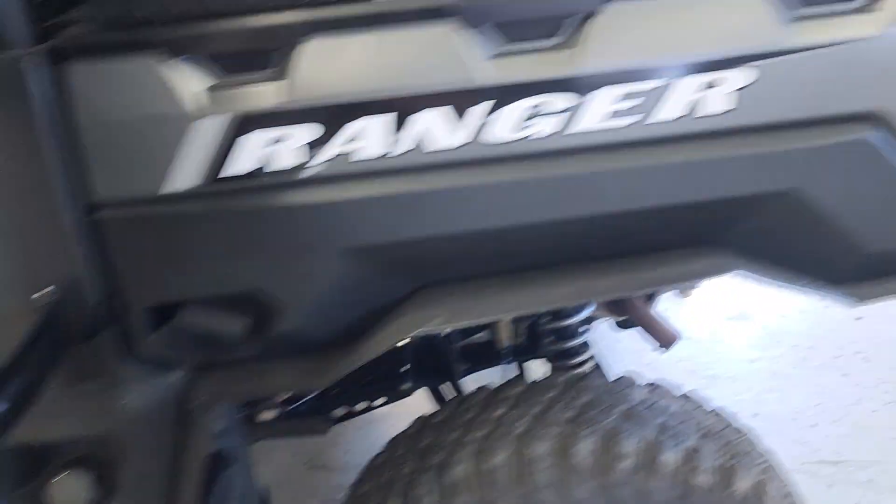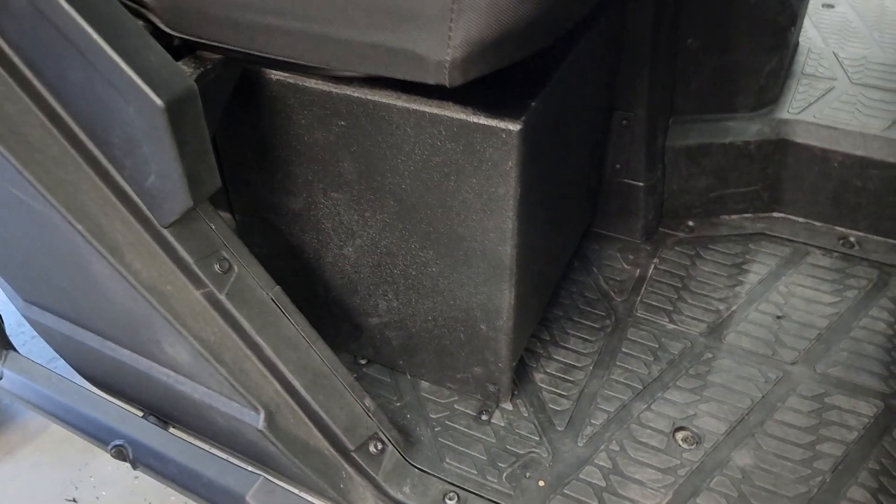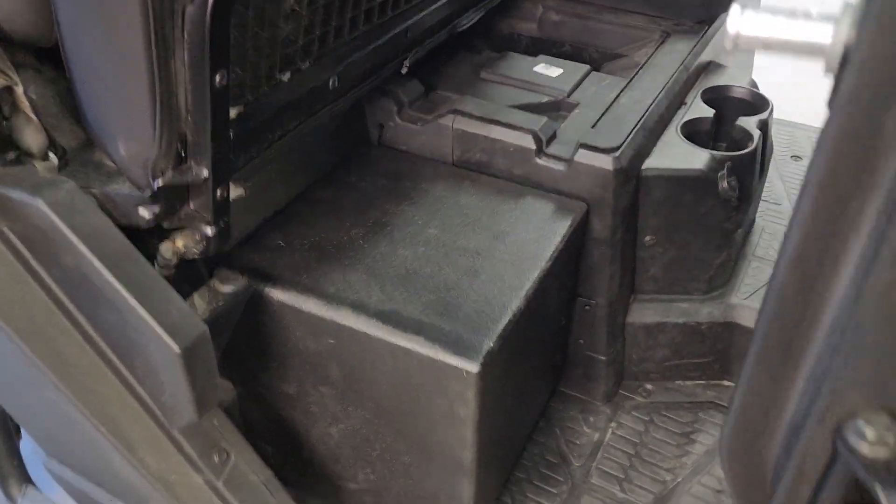Come around the other side and we'll show you the subwoofer enclosure. The subwoofer enclosure is right here — nice, tight, fits away. It has a single 10-inch that fires backwards, and then it is slot-ported out of the bottom, so it gives you a real nice output.